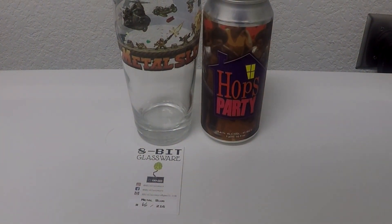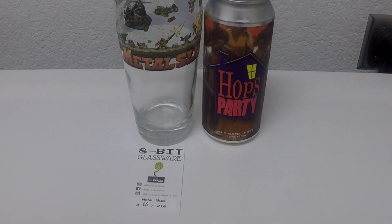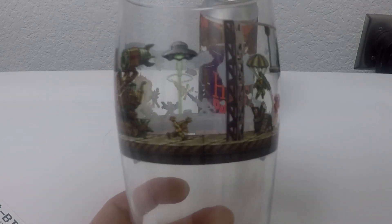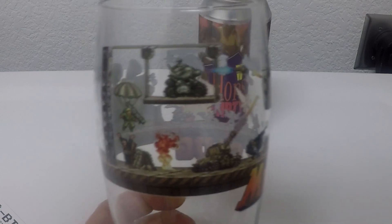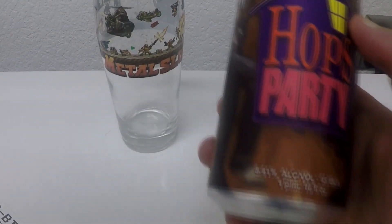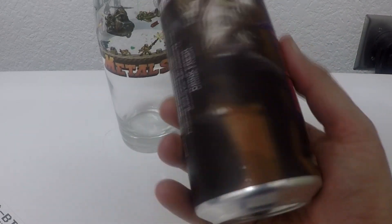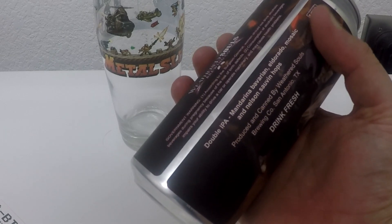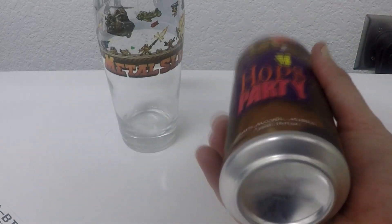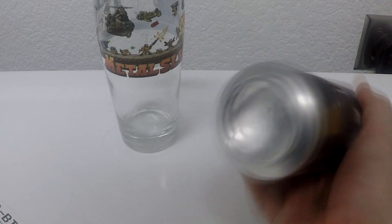We're coming to an end here at the Glug Lug challenge, been going at this a few nights now. Very proud to present to you one of my favorite glasses, one that I will never ever get rid of — it is the Metal Slug. This glass is absolutely gorgeous — it's a mixture of Metal Slug 1, 2, and 3, and it's got all the badassness you could want on a glass. So I'm going to break out a very special beer from Weathered Souls called Hops Party. 8.4% double IPA with Mandarin, Bavarian, Eldorado, Mosaic, and Nelson Sauvin Hops. Weathered Souls is the brewery that brought you Black is Beautiful.